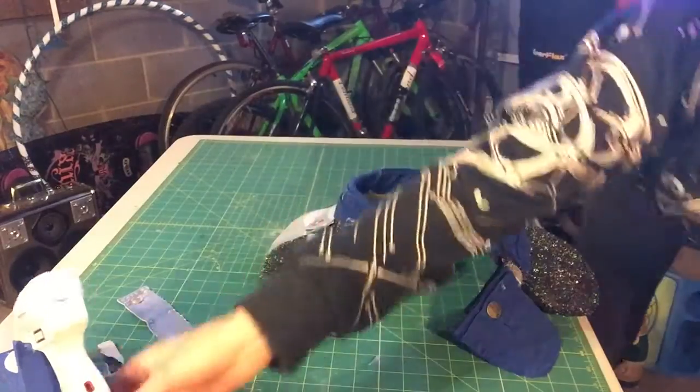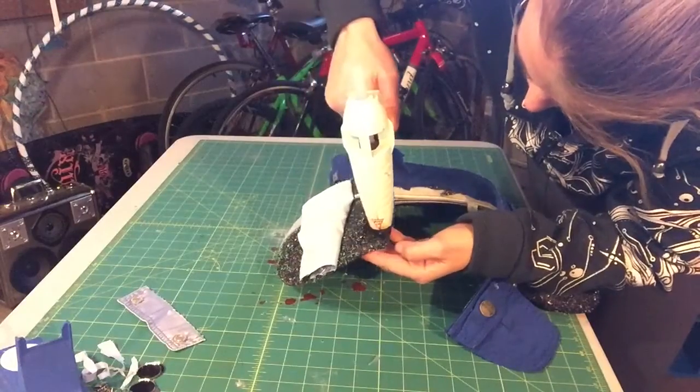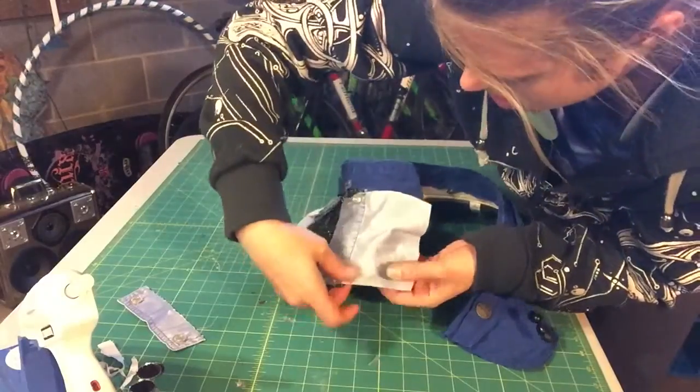I'm pretty stoked to rock this visor for the first time at Envision Festival, especially with the newly added pocket feature. I'm all about having pockets and stash spots. You can never have enough.